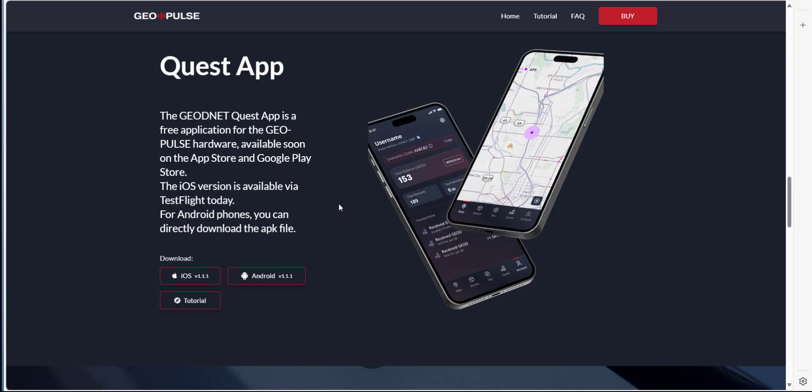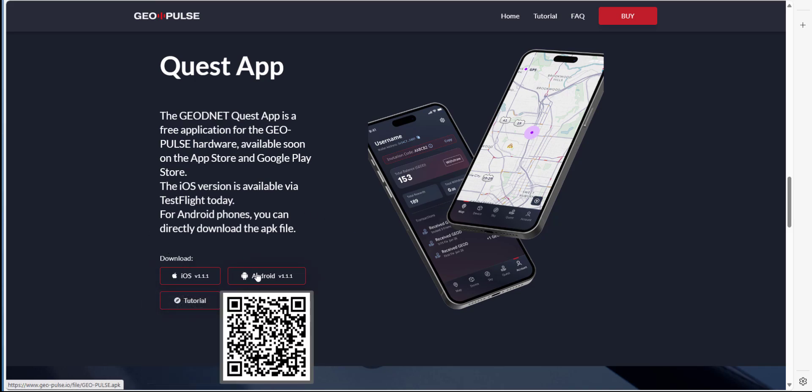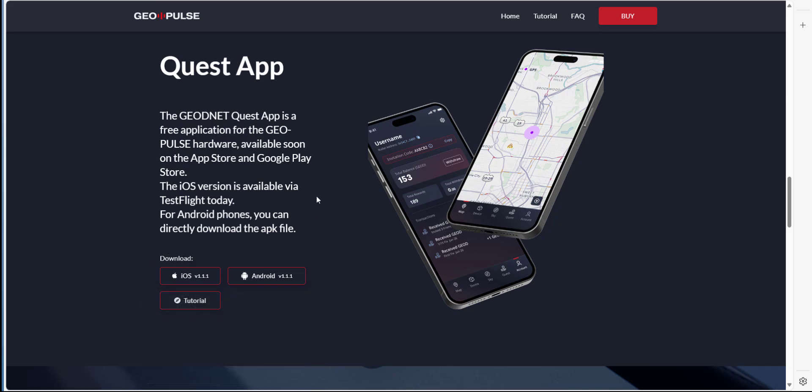The second connection is used for the repeater. Once you've got the GeoPulse powered up, you can connect it to an app called the Quest app, available for iOS and Android. I'll leave links in the description where you can download these. The Quest app will allow you to onboard the device, set up wallets, and do various quests.